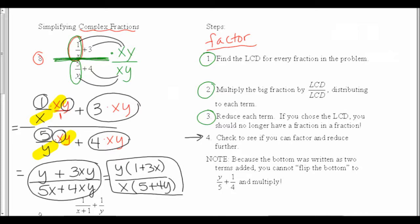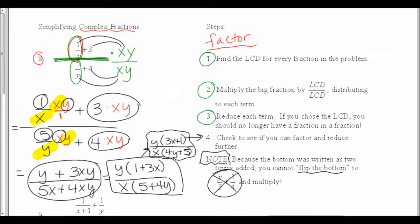Realize if it were an SOL question, they may rearrange this and call the top 3x plus 1 and the bottom 4y plus 5 — those are the same thing. I put a note here because this is something students try that doesn't work: because the bottom was written as two terms added, you cannot flip the bottom as in division and change it to multiply. If you wanted to flip and multiply, you'd first have to add those two fractions with a common denominator, which turns it into three problems — a lot more work. So I choose the LCD method instead.